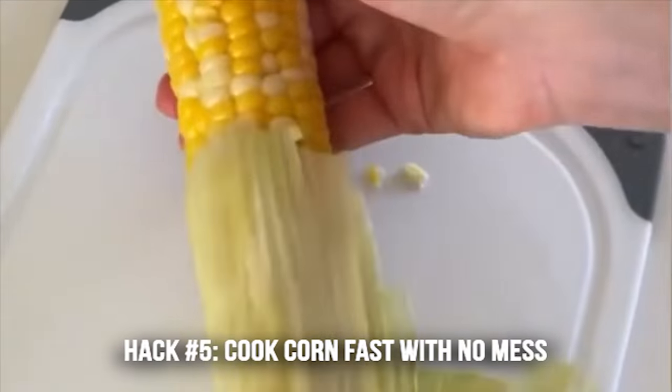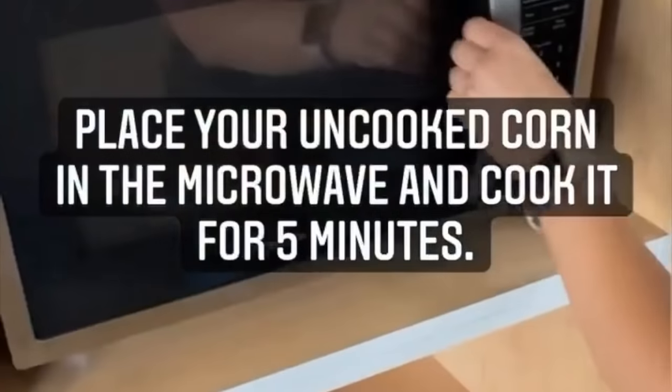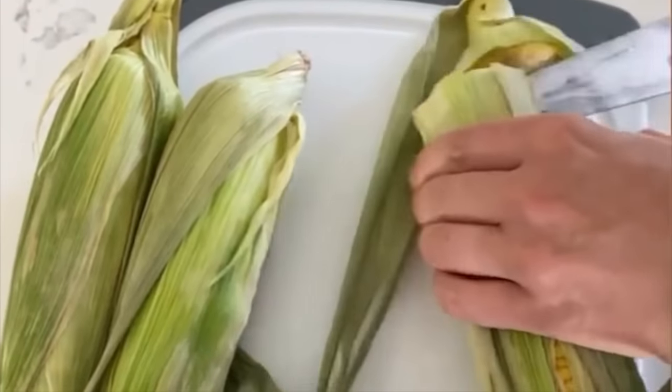Hack number five is how to cook corn quickly. Place the uncooked corn in the microwave and cook it for five minutes. Once it's done, pull out the hot corn, chop off one end, and just slide the corn out — it's ready to eat.